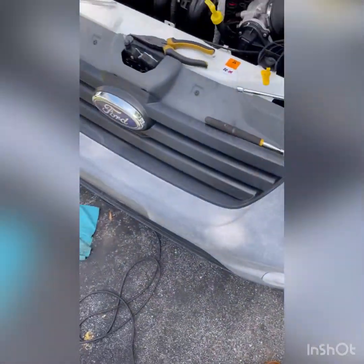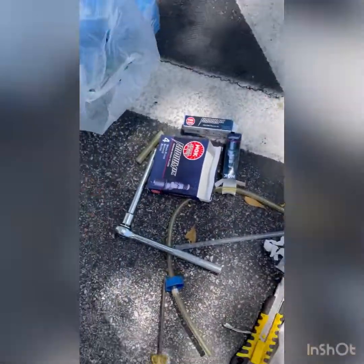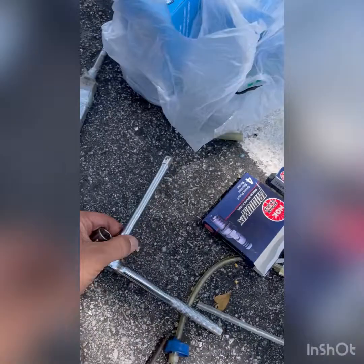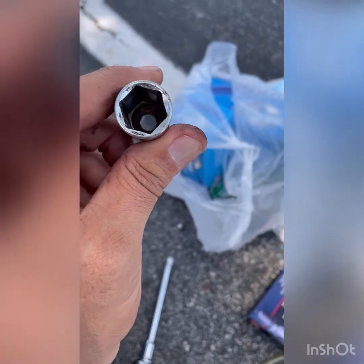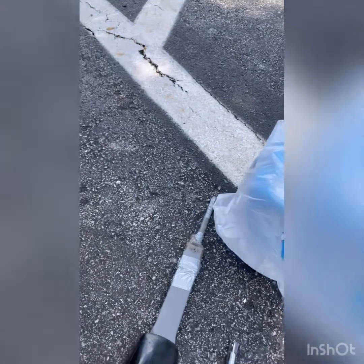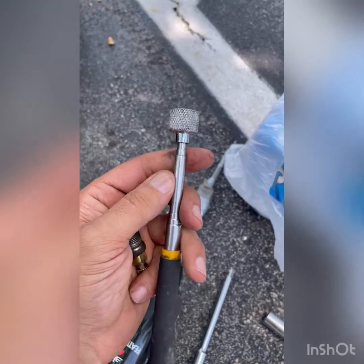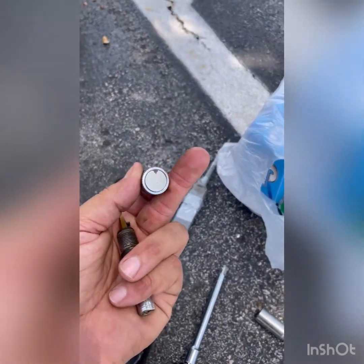For the tools, I used a 5/8 socket — this one right there — and an extension, and you're good to go. I don't have the rubber thing inside, but what I use to pull the spark plugs out is a magnet. You can get a smaller one from a dollar store or buy one from Harbor Freight like this.